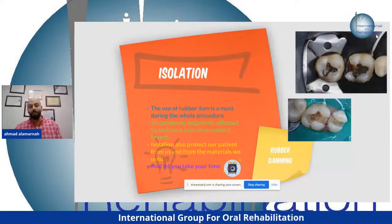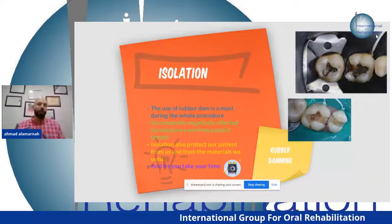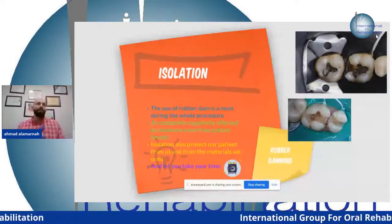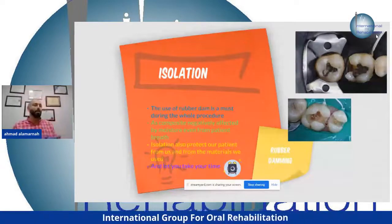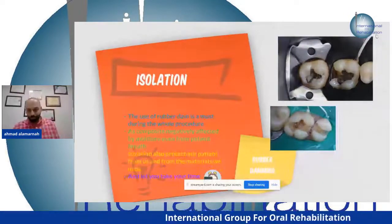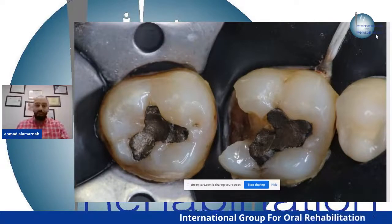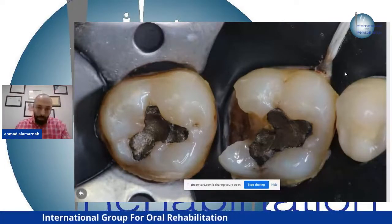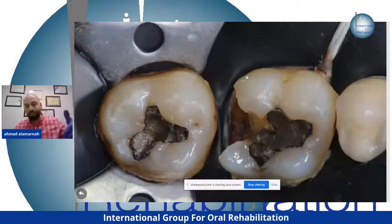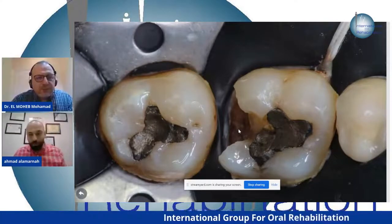Because it's technique-sensitive, we must use rubber dam. Rubber dam protects the field we are working with, gives the dentist the time needed, gives the patient comfort, and protects from amalgam debris when removing amalgam. In this picture, I isolate teeth 7, 6, and 5. Look at the involvement of the rubber dam around the sulcus of the tooth.